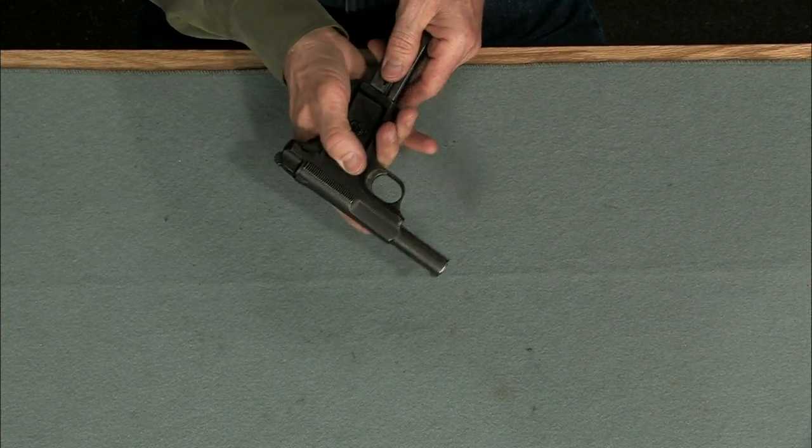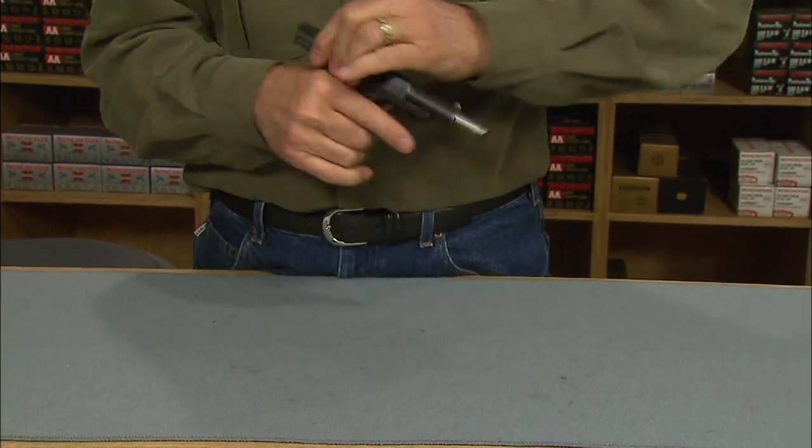Let's make sure it functions by emptying the magazine. So there you have it — the Savage Model 1907. I'm Larry Potterfield with MidwayUSA, and that's the way it is.